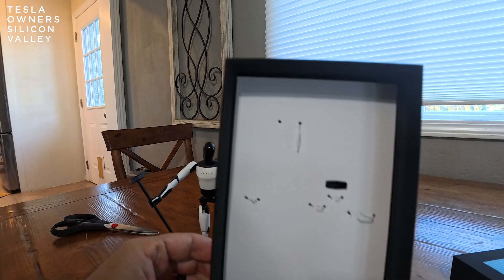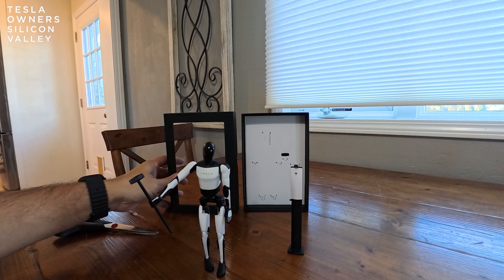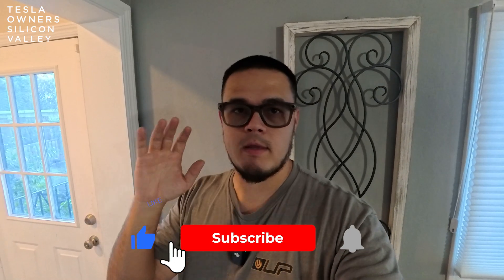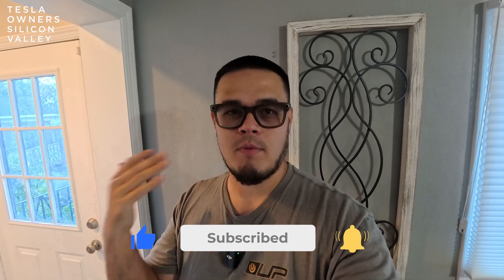The box again — really good quality, almost feels like a coffin. And now the bot lives. Thank you for tuning in. If you liked that video, please hit the like, subscribe, and that bell will keep you updated on all of the other great Tesla unboxings and accessories. We'll see you next time.